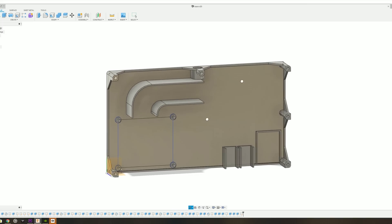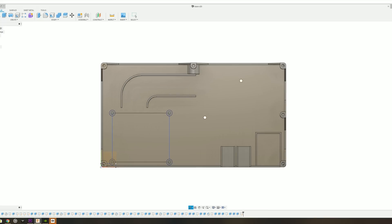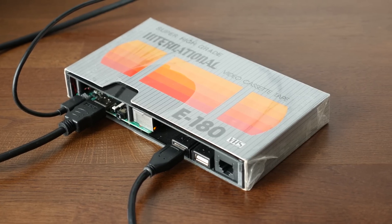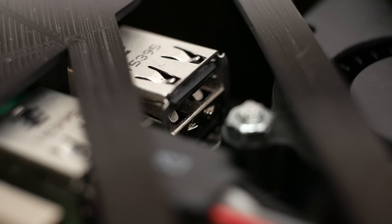I designed the base in Fusion 360 with the Pi on the very left, sitting on a set of standoffs. The fan pushes air through a tunnel towards the only opening at the back. On the very right there is a spot for the network port extension and two USB ports to the left. I could probably fit another USB port if need be, but the fourth one is blocked by the fan, so no 4-player multiplayer.